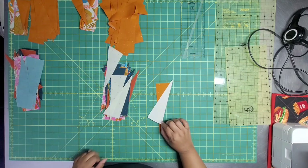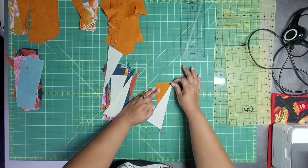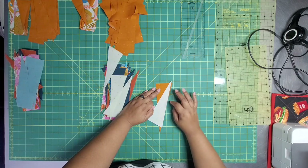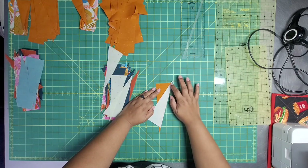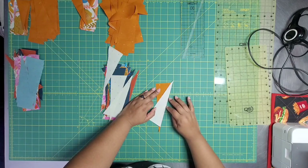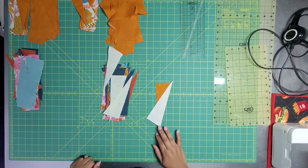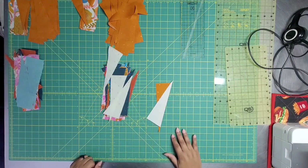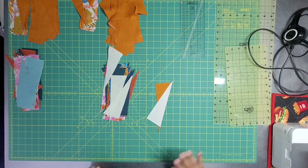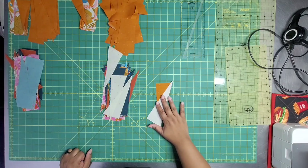Offset by about a quarter of an inch — that's a little too much. There we go. Don't worry because there's a lot to trim off with these guys, so you don't have to make sure it's exact. There's going to be a lot of trimming. I'm just going to sit here and chain piece like the dickens. Nothing better than doing a whole bunch of chain piecing — very very easy.